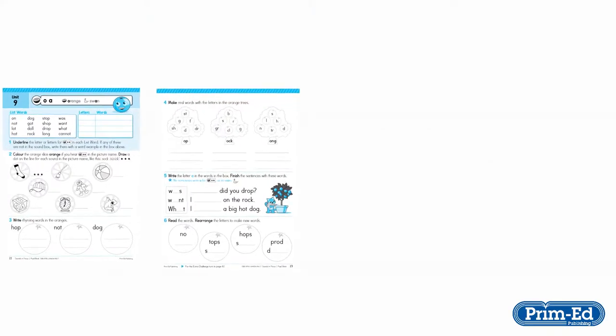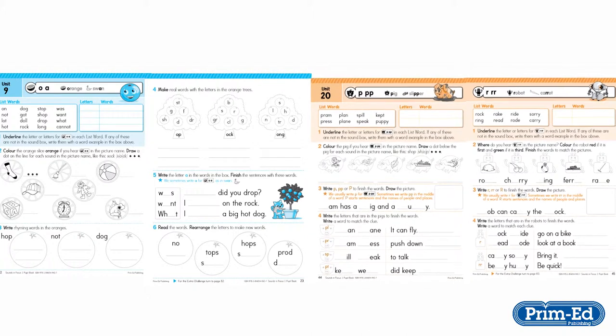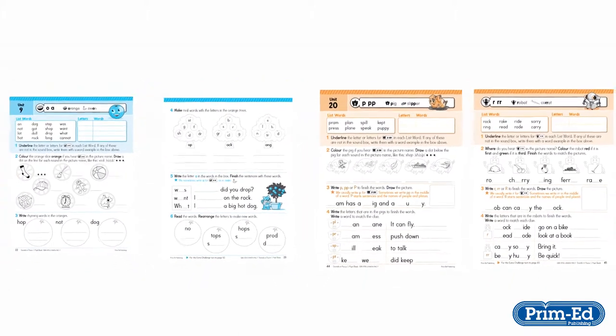Each pupil book has 36 units of work. Most units deal with one sound. Some units, called combined sound units, cover two phonemes. Whether it is a single sound or combined sound unit, each unit represents one week's work.